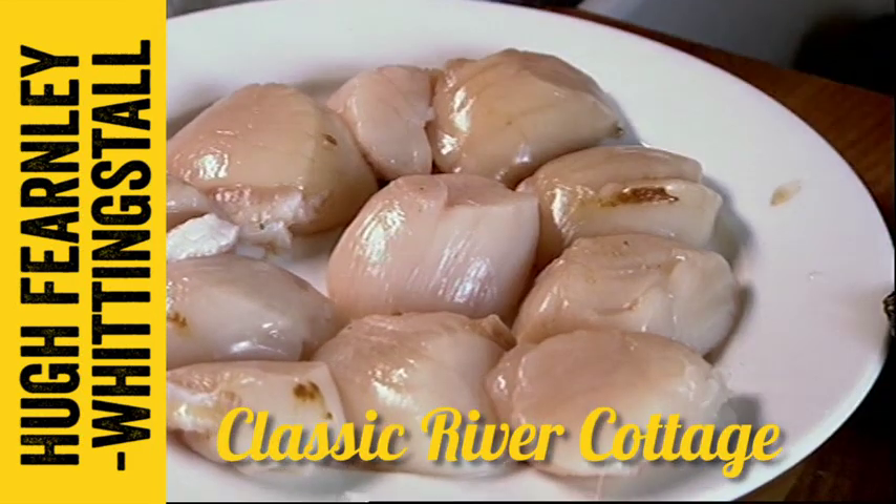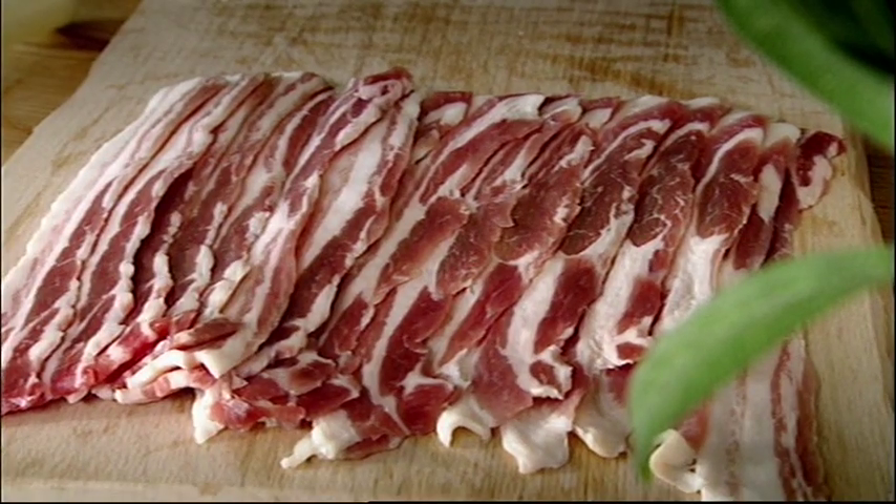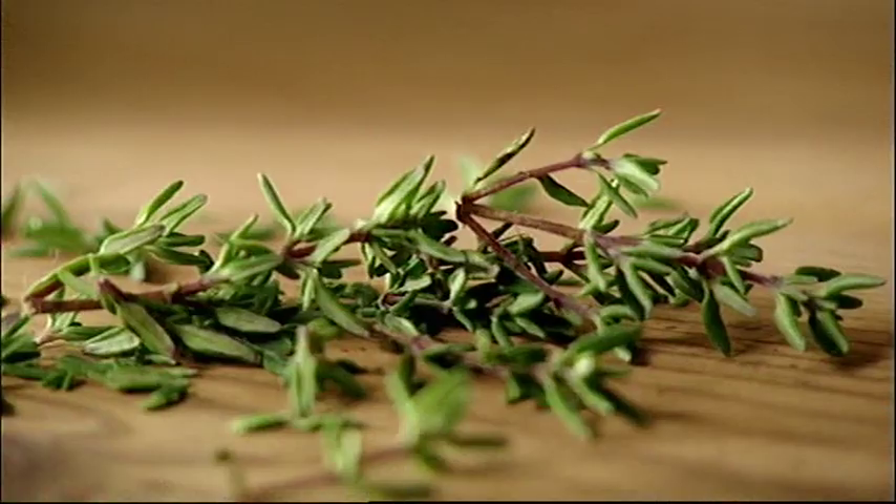These monsters of the deep will play a starring role in a treat made tasty by a few simple seasonal ingredients.